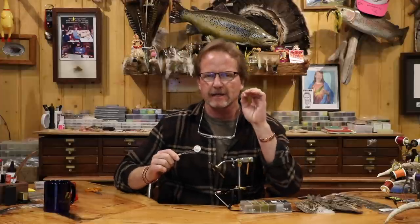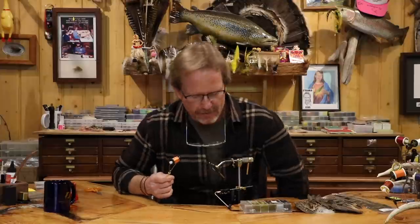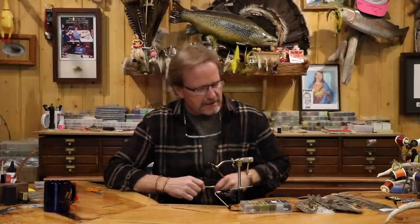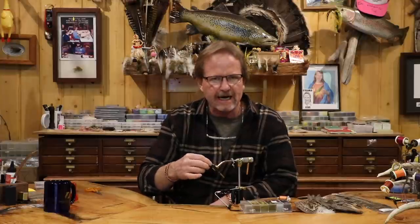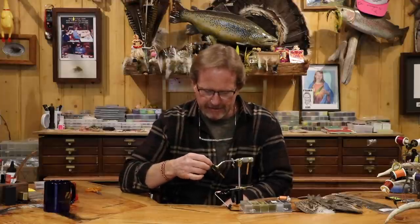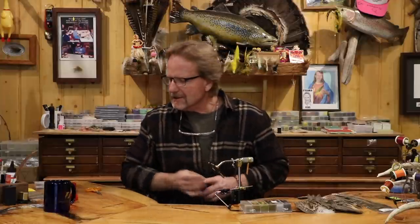I'm going to use orange 12-weight thread on this Semperfly hook — a lot of these things have hot spots and this is going to be a little accent. This is a slotted bead, so it's easier to get on the hook. There are two ways to put it on — slot down or slot up. I prefer slot down because I don't like to see that big gap when I'm finishing my fly. It really doesn't make any difference, but there's just a little less gap one way versus the other.